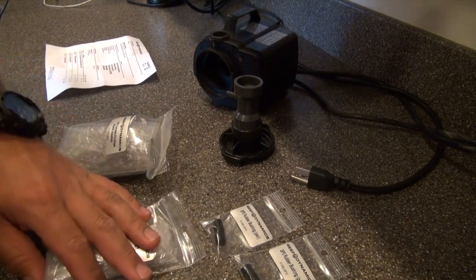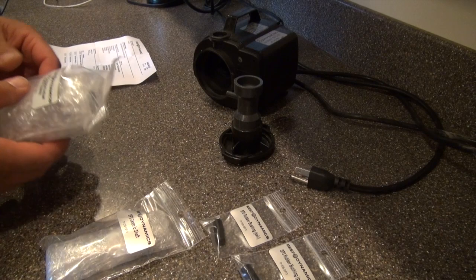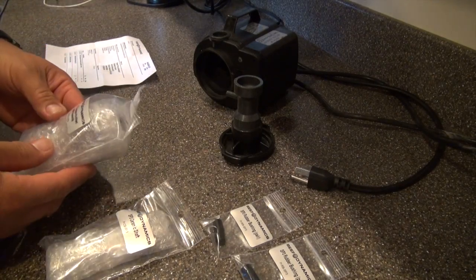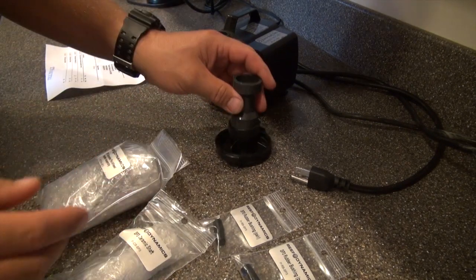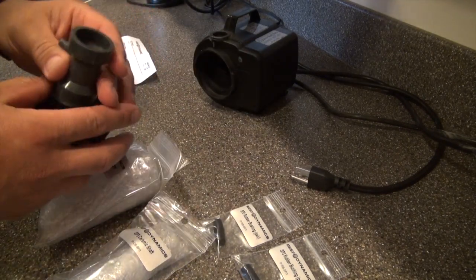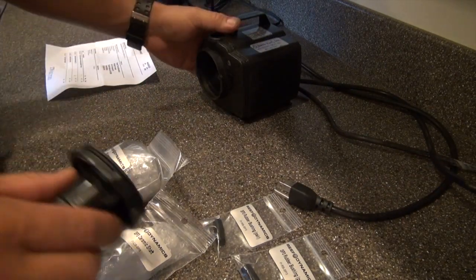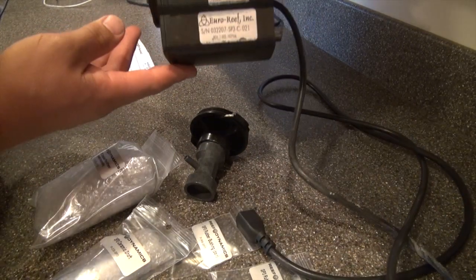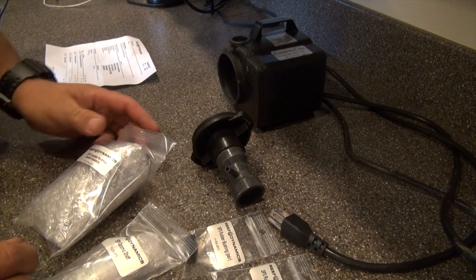Welcome everyone to Reef Adventure number 11. My name is Rob Nasal — I haven't actually ever introduced myself until now. As promised, I'm going to go over the rebuild of the Reef Dynamics, or more accurately the Euro Reef 135, the INS 135.